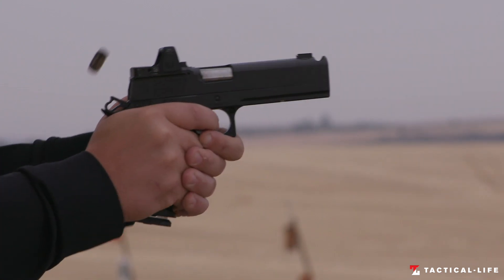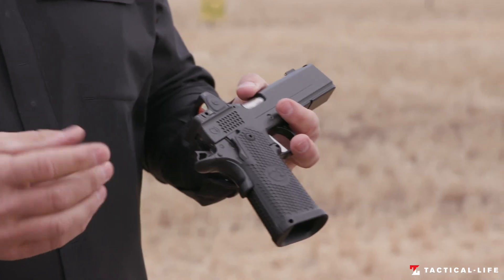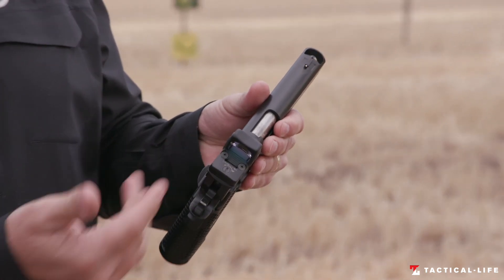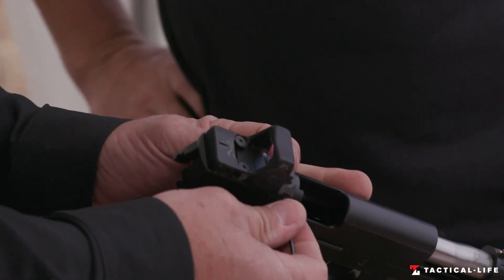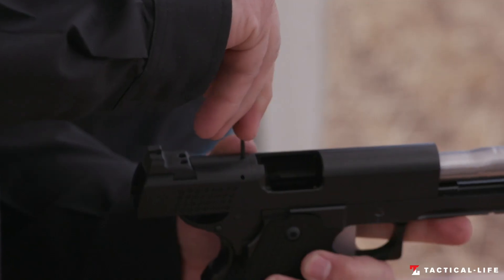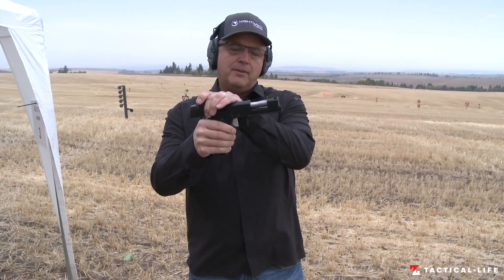The Firehawk is a single stack 1911, but this one is a double stack. What's cool about this is you can have, just like all of our guns, the IOS system or a fixed sight system. So if you say hey, I want to shoot with a fixed sight, you just unscrew this, push the pin out, put your fixed sight in, and this is one easy shooter. The comp is part of the barrel system.